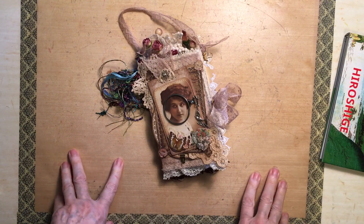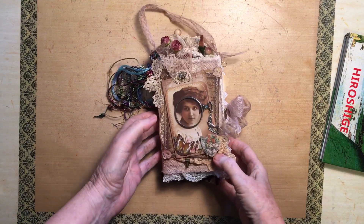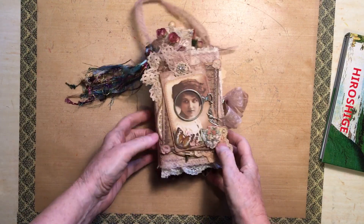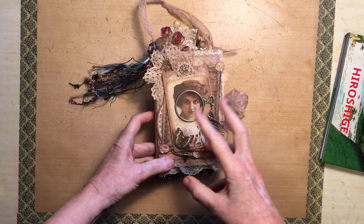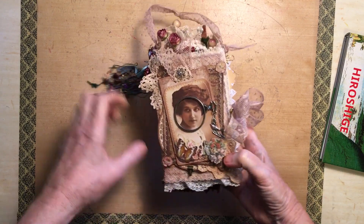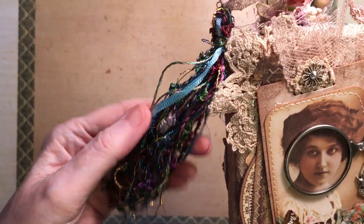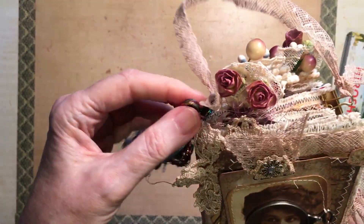Hi everyone. I thought I'd share with you this little tiny book which is full. It was inspired by one I saw on a Tim Holtz video. The front cover is very similar to the one on the video but inside it's completely different. It has a little tassel of these beautiful things that I've had for years and I thought it goes well on that.